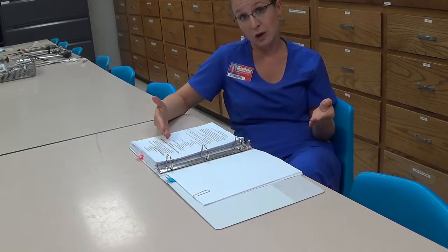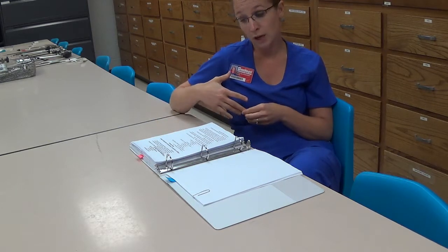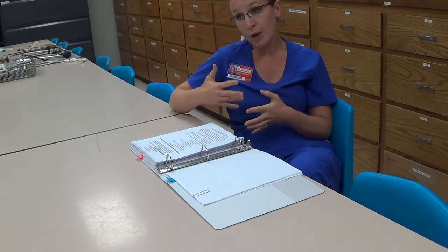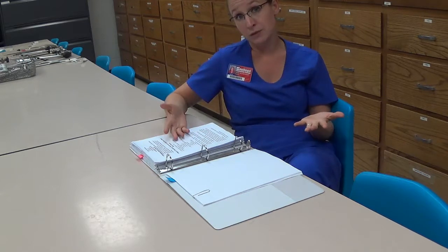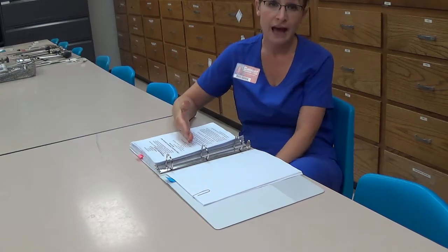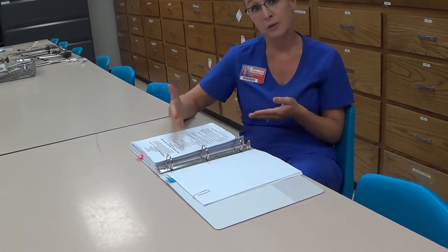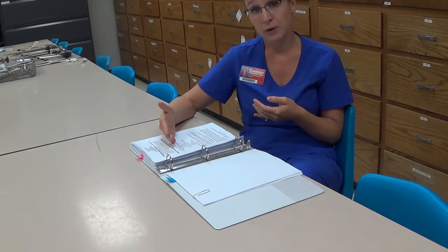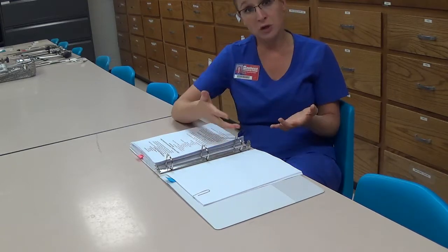Then I have students demonstrate from the very beginning through that next section — up through the setup of the Mayo stand and preparation of the cords. That's usually enough for lab two. Lab three then teaches the rest of the competency assessment for laparotomy. When students come in at the beginning of that lab, I have them set up everything we've already learned, up through the preparation of the Mayo with the cords on it.